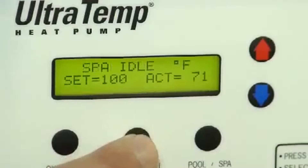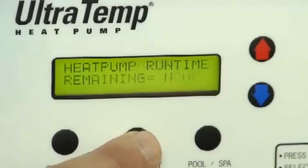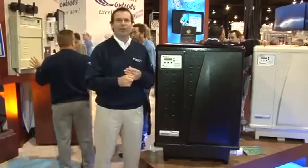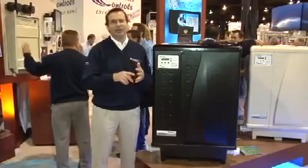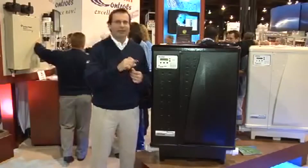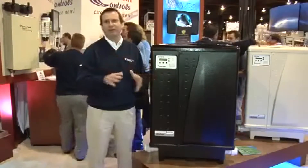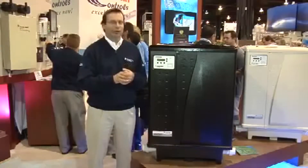It'll tell you what the set temperature is, what the actual temperature is, and it'll give you all system parameters. In addition, there's an RS-45 communication hookup to our automation systems — EasyTouch and IntelliTouch. If you have our automation system, you hook up an RS-45 communication cable and the automation system takes full control of the heat pump, so you never have to go out to the unit. You can do everything from inside your house on your indoor control panel.